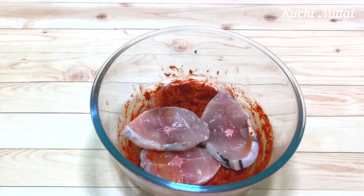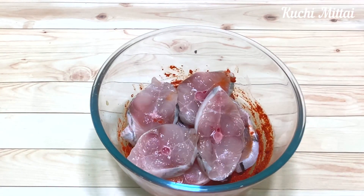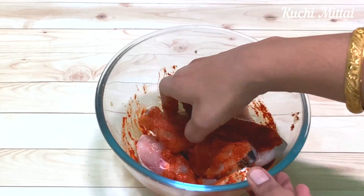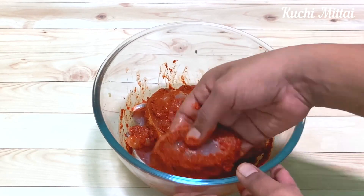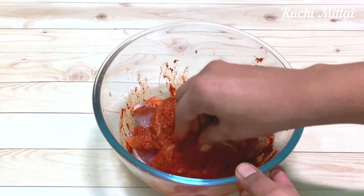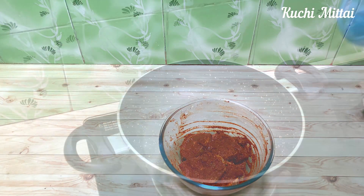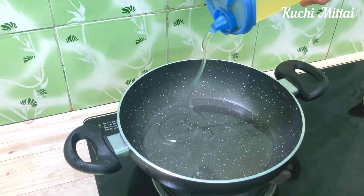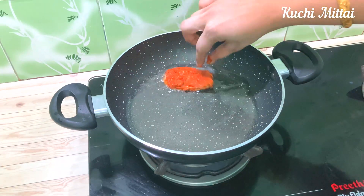Mix it well. When you heat a pan, you can add oil. Now you can add the fish.